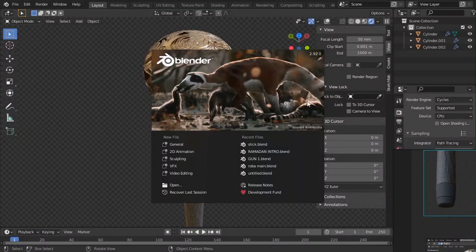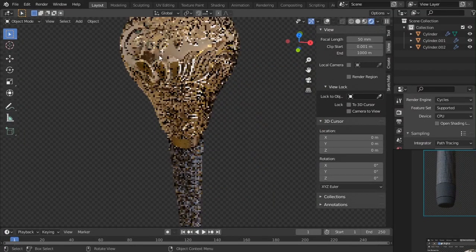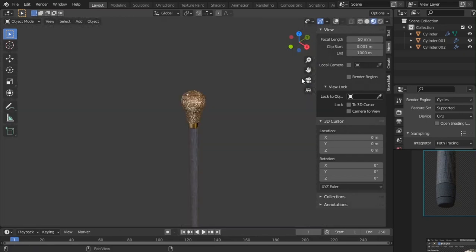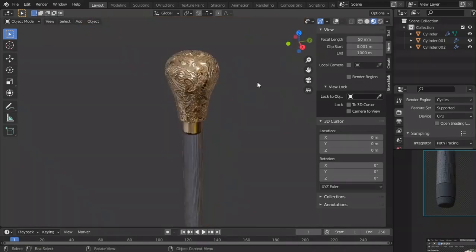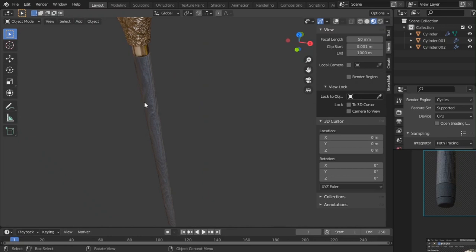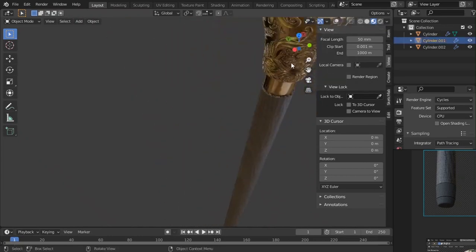Hello and welcome everybody. This is in Blender, and in this tutorial we're going to make a walking stick — a vintage one with all these cool features. This is going to be a short tutorial.